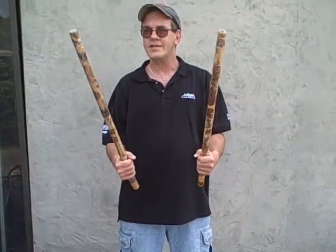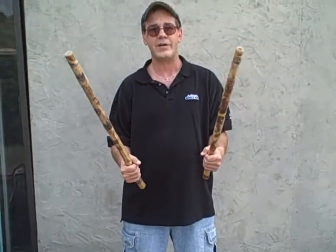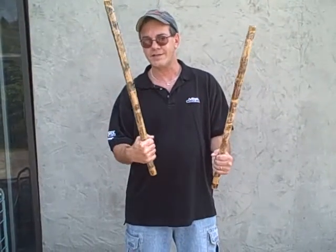Now with sinawali — which is a Tagalog word that basically means weaving or weave pattern in the Filipino martial arts in Kali, Eskrima, and Arnis — the two sticks is often called double baston, because that's a bastardized version of a Spanish phrase meaning two sticks. Baston is a stick. So we'll refer to it normally as sinawali patterns.